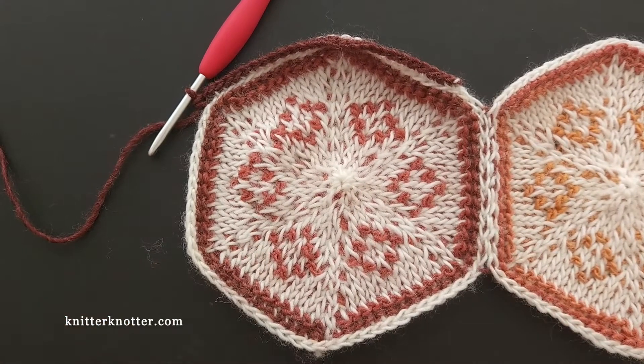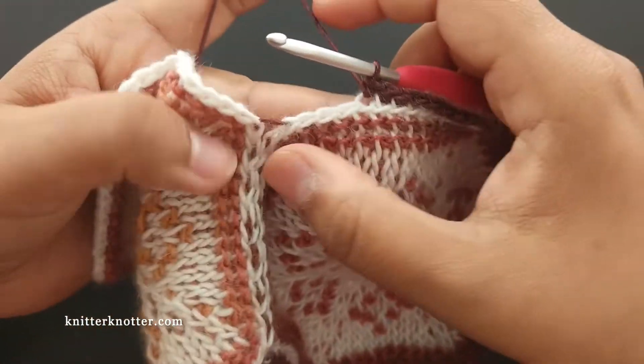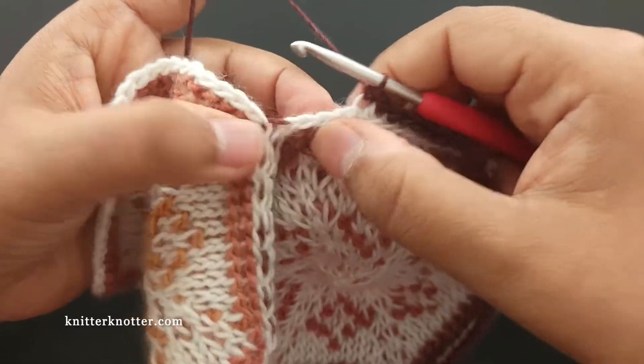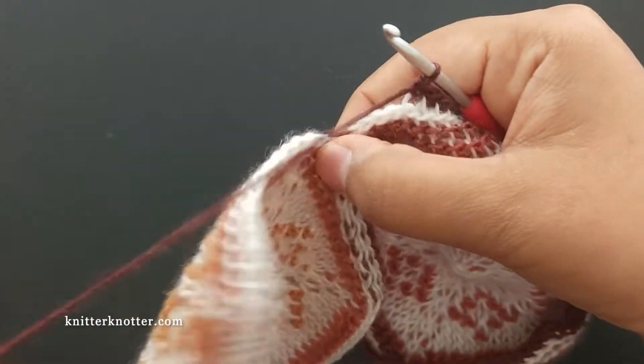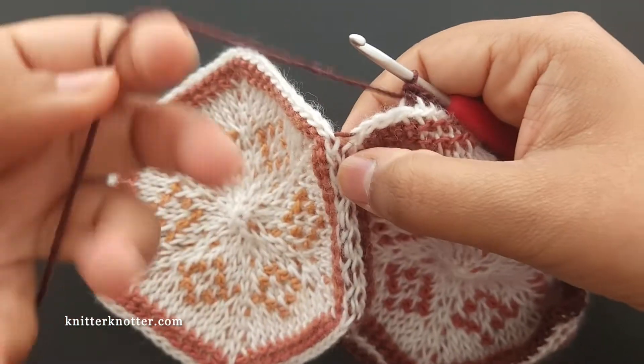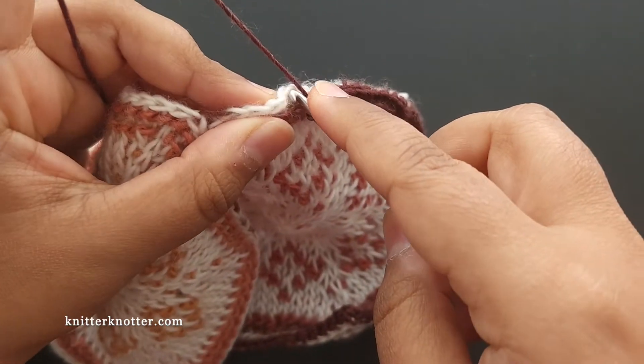Here I'm very close to this dip — or valley — right here. I'm going to continue making single crochet stitches until I get there.